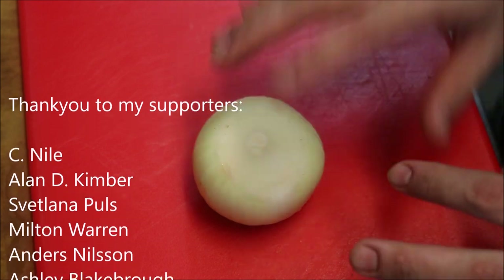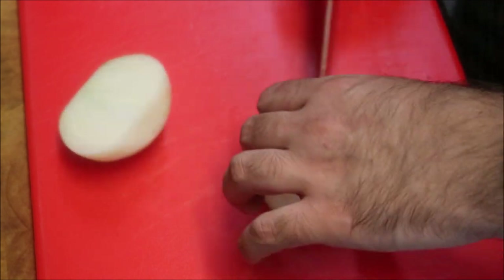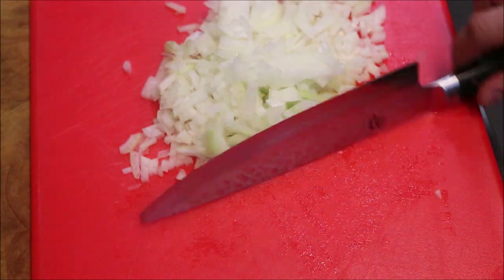Alright guys, for this recipe we'll start with one brown onion. All we want to do with this is finely dice it. We'll set that to the side.